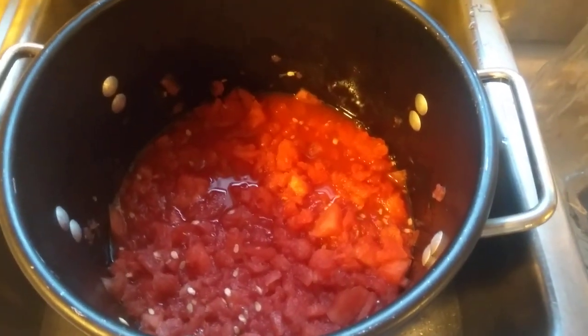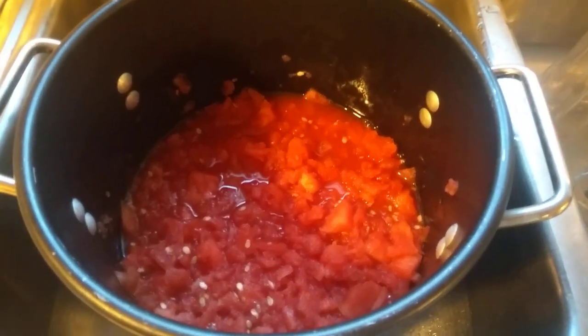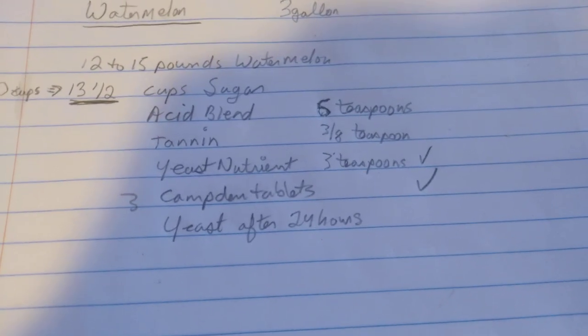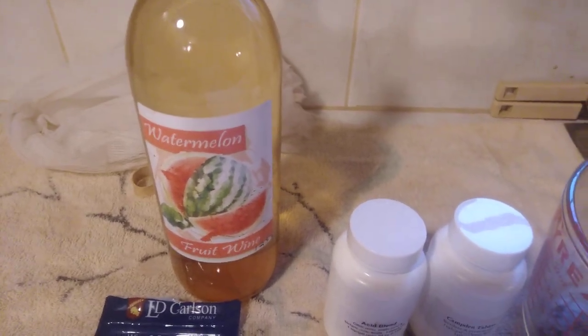Welcome to Stranded Sailors Wines. Today we're going to be making watermelon wine. We started out with 12 to 15 pounds of watermelon, already mashed up. Here's today's recipe: 12 to 15 pounds of watermelon, 13 and a half cups of sugar, six teaspoons of acid blend, three-eighths teaspoon of tannin, three teaspoons of yeast nutrient, three Camden tablets — already mixed up into the measuring cup.